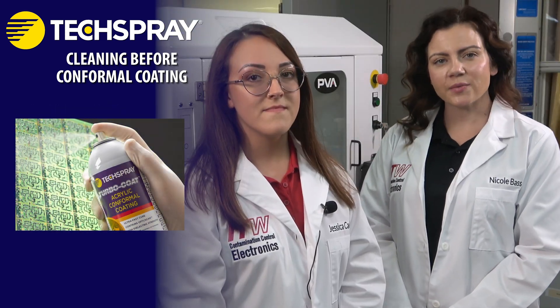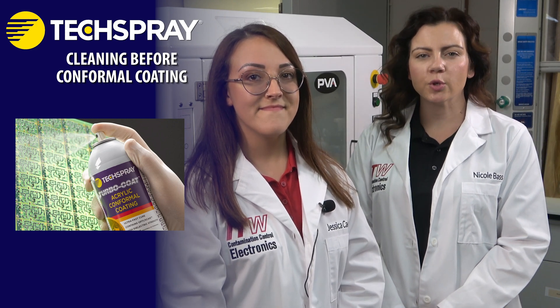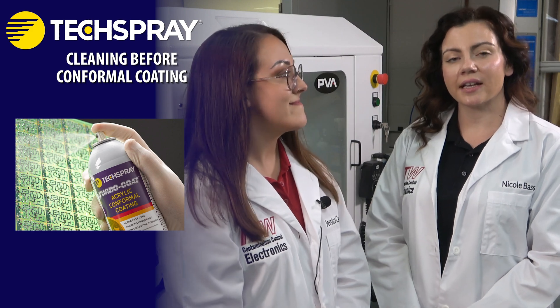To recap, cleaning the printed circuit board assembly before the conformal coating process gives you the widest possible process window, greater production efficiency, product quality, and overall reliability. TechSpray offers state-of-the-art cleaning, coating, and analytical services to help you qualify new products and optimize your process. This is offered free of charge if you are considering one of our products — please contact TechSpray when you're ready to get started.